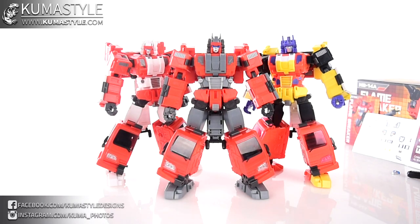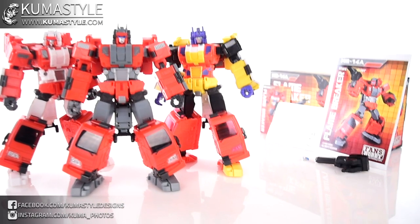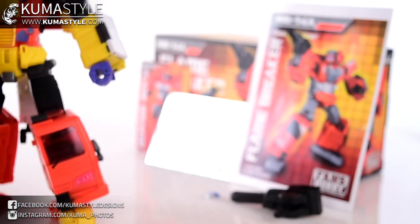Since this is the third time I'm reviewing this mold — and I love it, it's actually my favorite product from Fans Hobby, all three of them — I'm not going to do a full in-depth review covering posability and transformation, because I've already done that twice. You can look at the reviews for Cap and Arson for that. This will be a comparison video for the most part, but we'll go over everything.